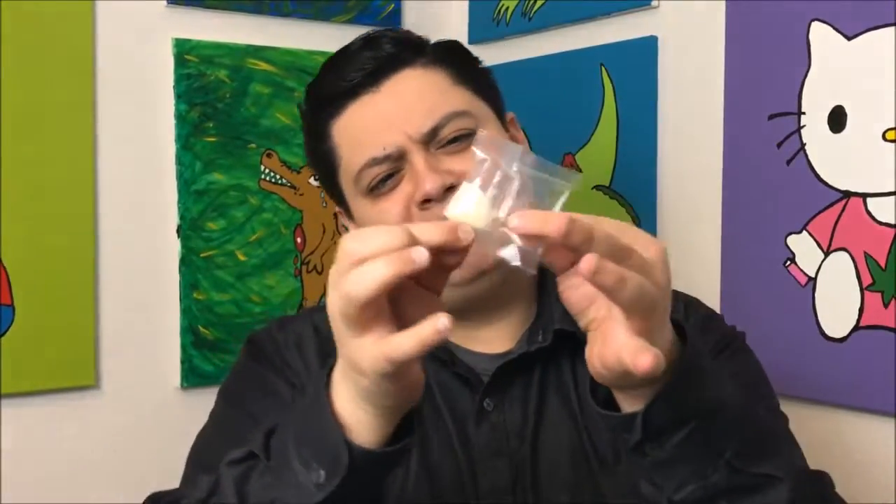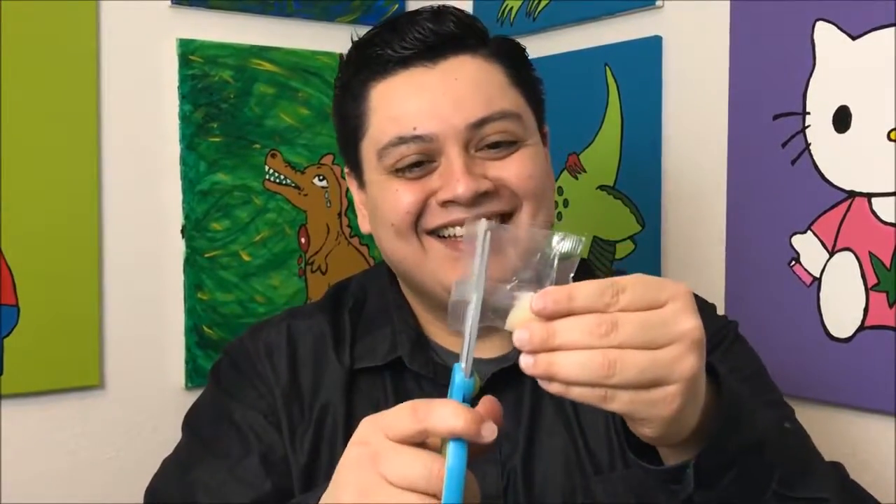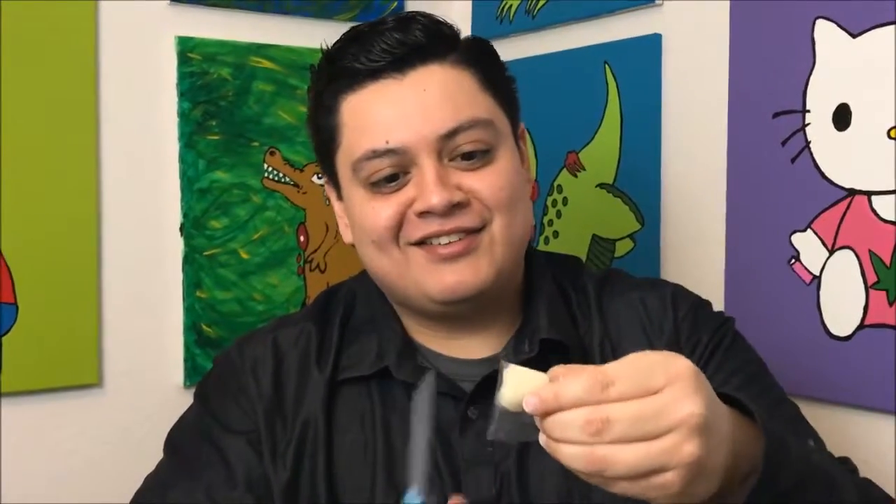I'm gonna go ahead and open it up. This is what it looks like once you open it — just a weird little thing. Looks like a little turd kind of. Look at me getting all smart using scissors now.